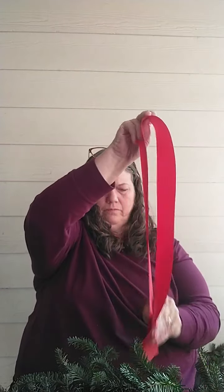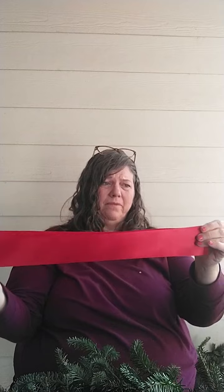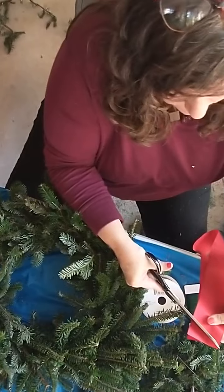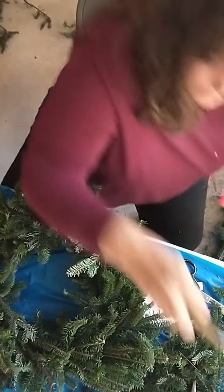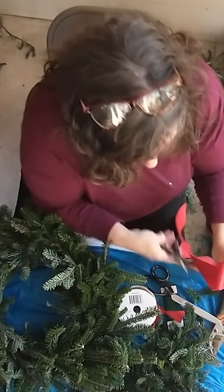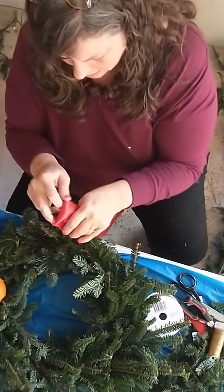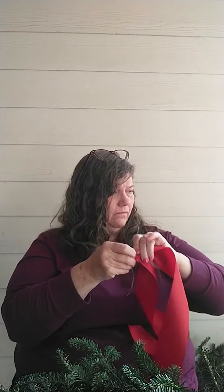To make the tails, take a long piece of ribbon — at least three feet — fold it in half, and cut the corners at an angle. That makes it much prettier when it's hanging. Take a little bit of wire, tie it around at the fold, and use that to attach it to the bottom of the bow.